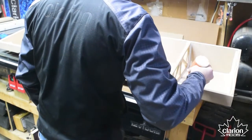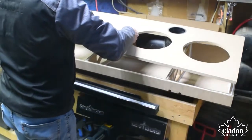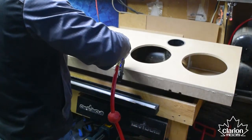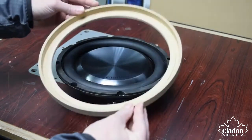Once the trim panel has been made, the front face can be attached with glue and brads. The last piece of the puzzle is the three quarter inch subwoofer trim rings. They're designed to fit snugly into the front face trim panels and will get painted later on.